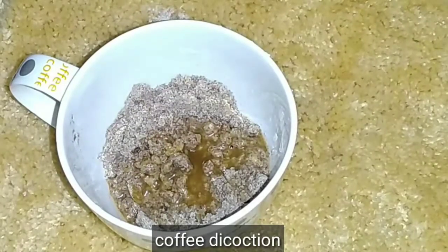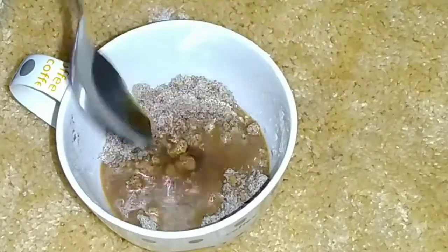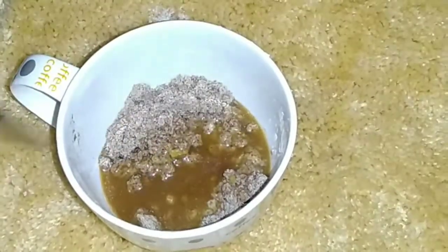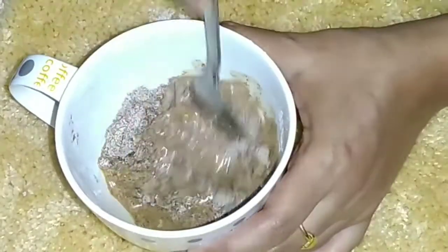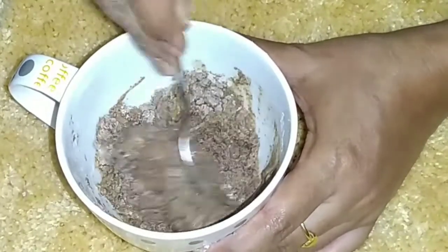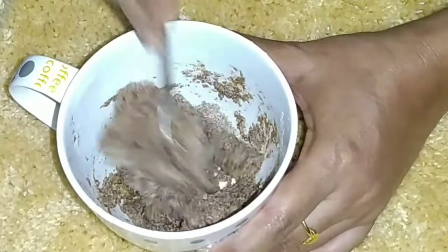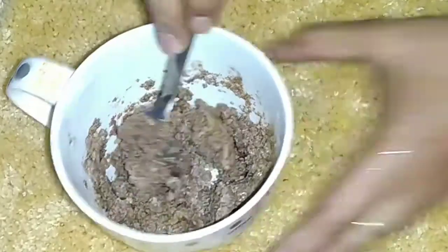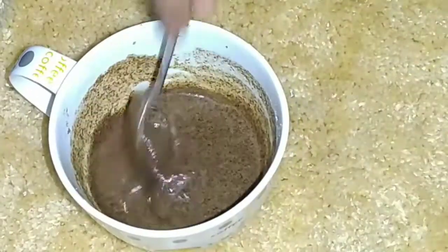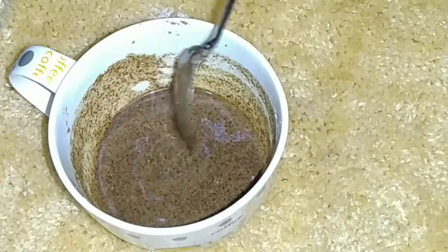Add 1 tsp of coconut oil. Add 1 tsp of hot water. Add 1 tsp of almond oil and add 1 tsp of paste — you can mix it with a spoon. You can add a half teaspoon to the ground flour. You can now add the cake batter.